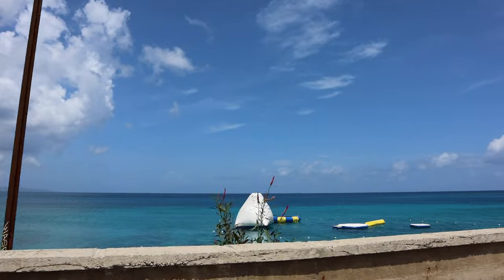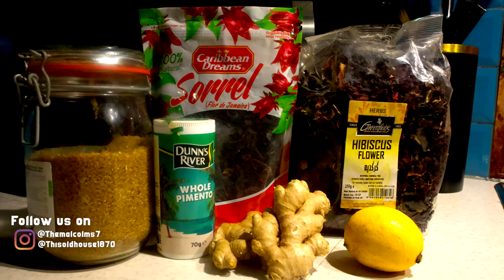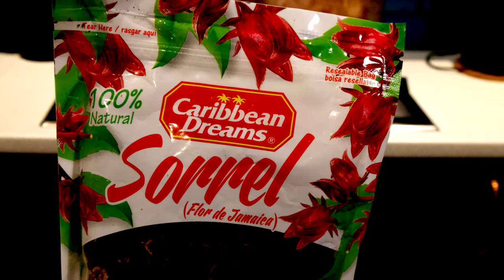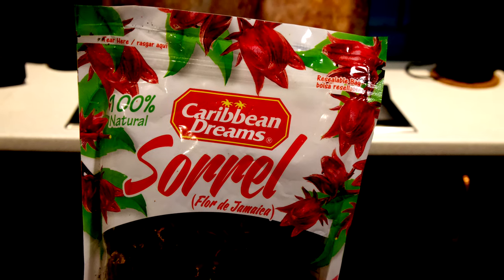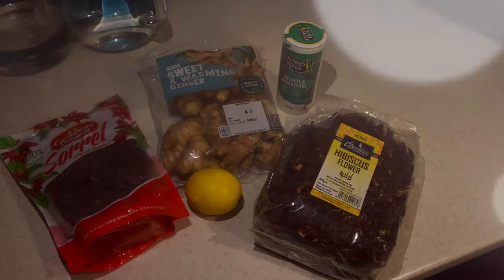Now this world famous punchy spicy drink is fantastic for this time of the year as soon as the temperature starts to drop. A crucial ingredient in this recipe is ginger, and this is fantastic for helping you to keep warm as well as fighting off some of those winter colds.